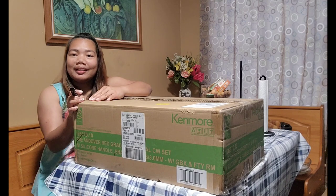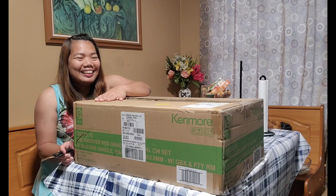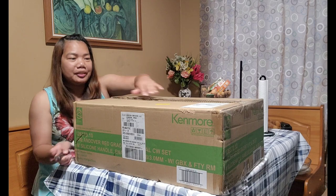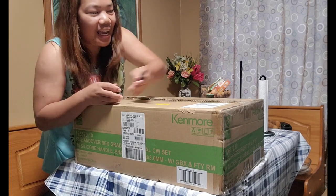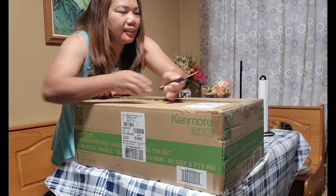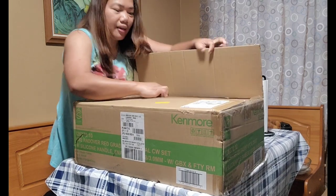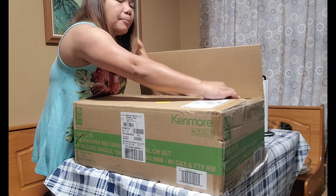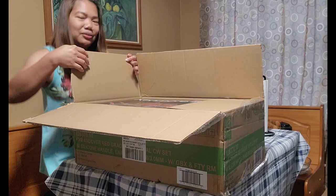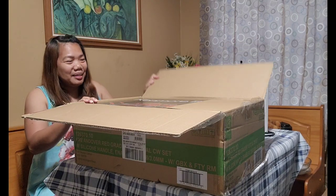Kasi hindi na ako comfortable sa aming mga pinaglulutuan. And this is one of my husband's gifts for me for Mother's Day. Di ba, feeling mother? Yeah, I am a fur mom, yes. That's why he ordered this for me. And because I told him — gusto ko ng bagong lutoan. And here it is, bagong lutoan!